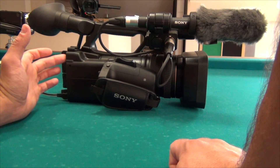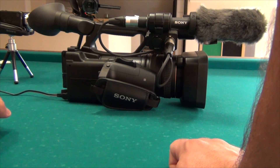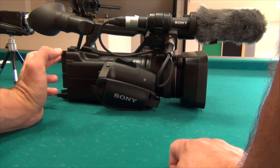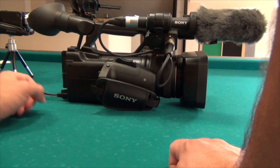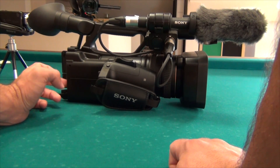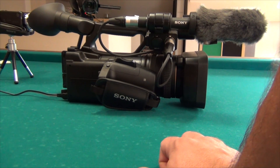The second main thing we have removed from the NX5 is the SDI interface. We have a physical BNC connector, but in the NX3's case it's simply for composite. So if you need an HD output, you can use the HDMI connector, and in that case you can simply use an external converter, which is cost effective nowadays.